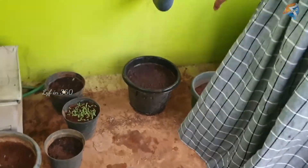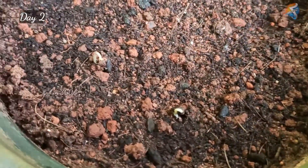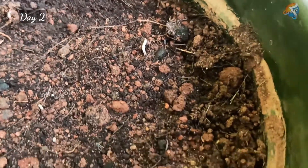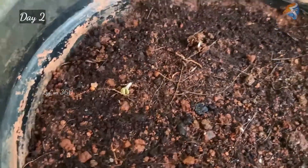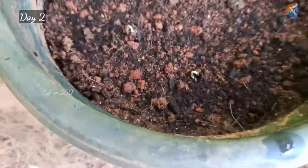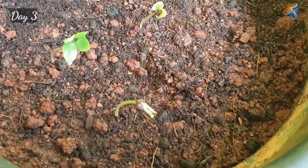Wait for two days. After two days, the seeds are now germinated, as you can see. It is one of the easiest and quickest ways to grow plants. I will update this video every week so that you can also grow along with this plant. This is how it looks on day three.